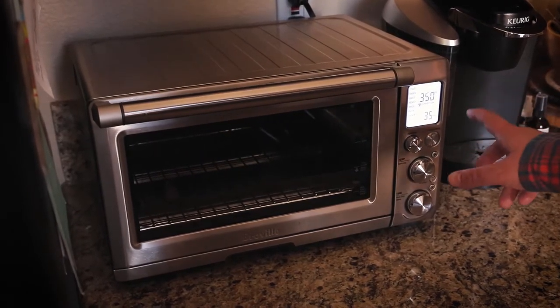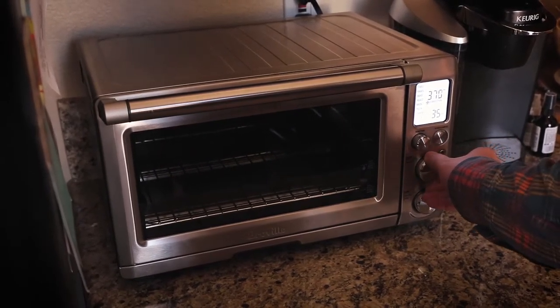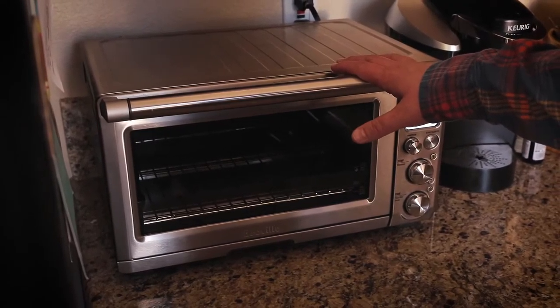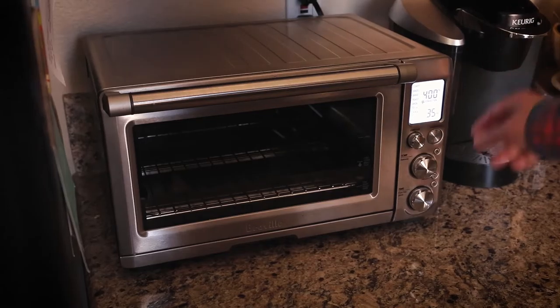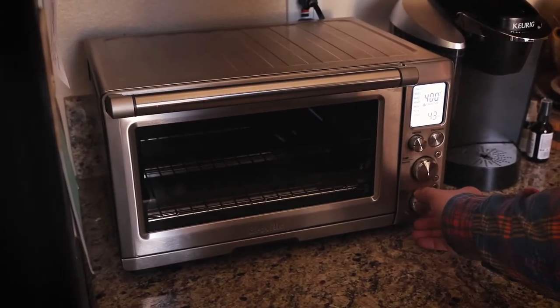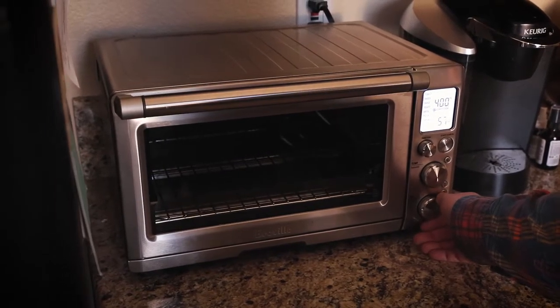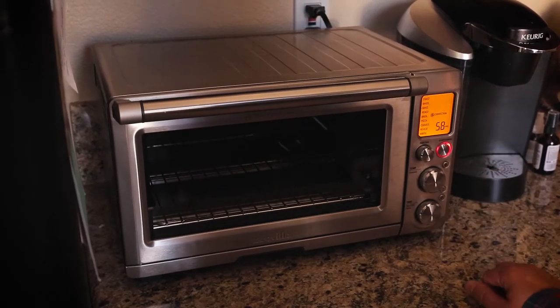The first thing I want to do for the acorn squash is preheat my oven to 400 degrees. I'm just using the smart oven today so I don't have to heat up the whole kitchen, but obviously any oven will work. These are going to cook for about 45 minutes, but I'll go ahead and set the timer for an hour.